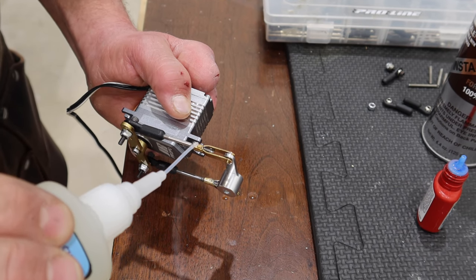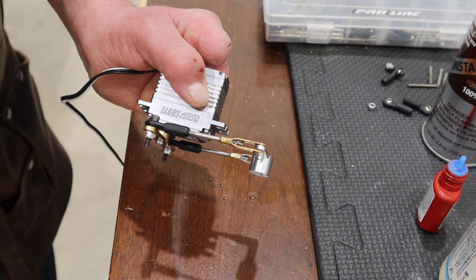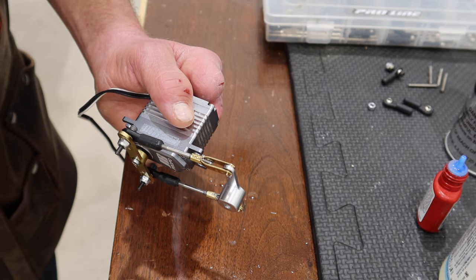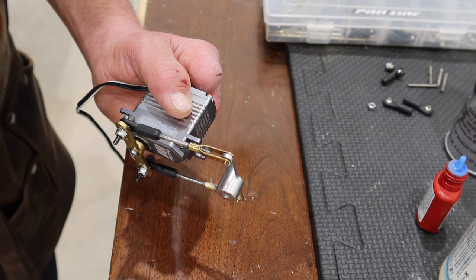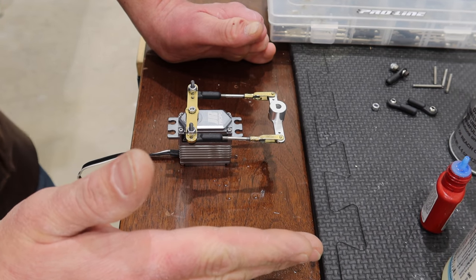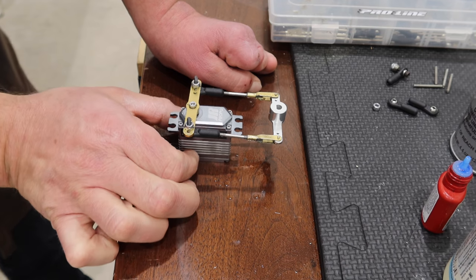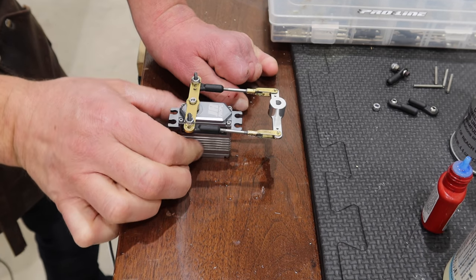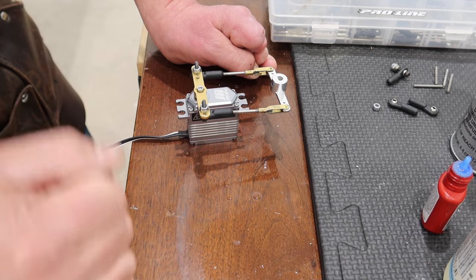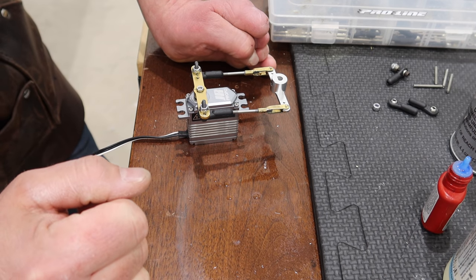I put some CA on the threads and on the little spot where the clevis joins together, then a little bit of kicker and she's good. The other side may match up perfectly or be a little bit different, but at least this gives me my starting point. This is the left rudder as marked — I'm going to make the right rudder up and put the little clips on there.